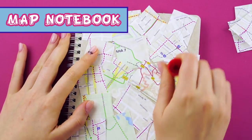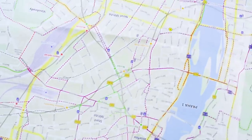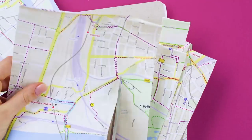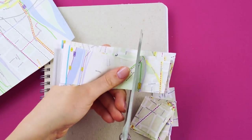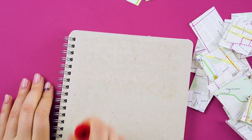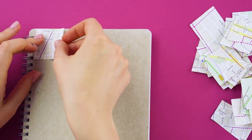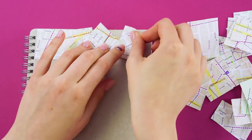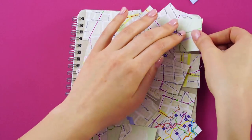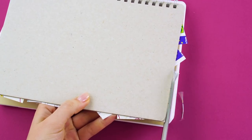Map notebook. Got a boring notebook? Turn it from drab to fab with this fun craft idea. Take an old map and cut it into sections. Using a glue stick, apply glue to the entire cover of your notebook. Glue your map sections onto the notebook in whatever design you like. Cut off the edges of the map pieces. Now you've got a cool notebook.